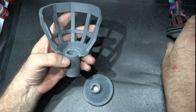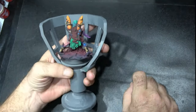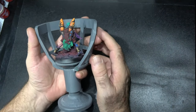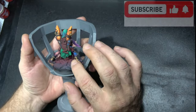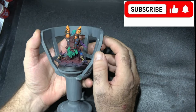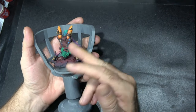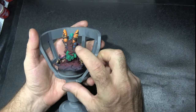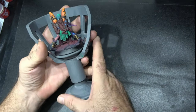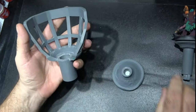But what happens if you're painting bigger models? This model here is roughly around 65–70 millimeters tall, which is a perfect height for this miniature holder, and if you're painting Warhammer models this cradle would be all you need. But if we want to paint some bigger models, we're going to have a problem.